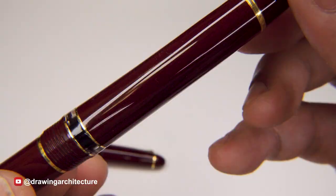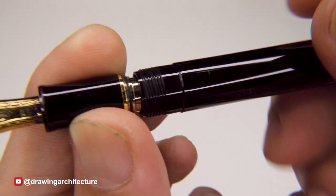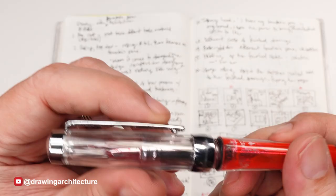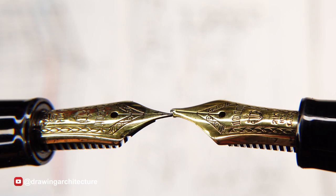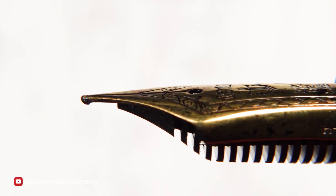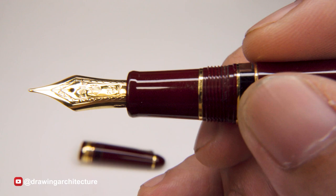Fountain pens have several parts. The cap protects the nib, while the barrel holds the ink reservoir. The nib is the writing tip of the fountain pen, and the converter or cartridge is used to fill the ink reservoir. The nib is either made of gold alloy or steel. Top manufacturers place a metal called iridium — a hard metal — on the tip of the nib, shaping it to the desired width or line type.